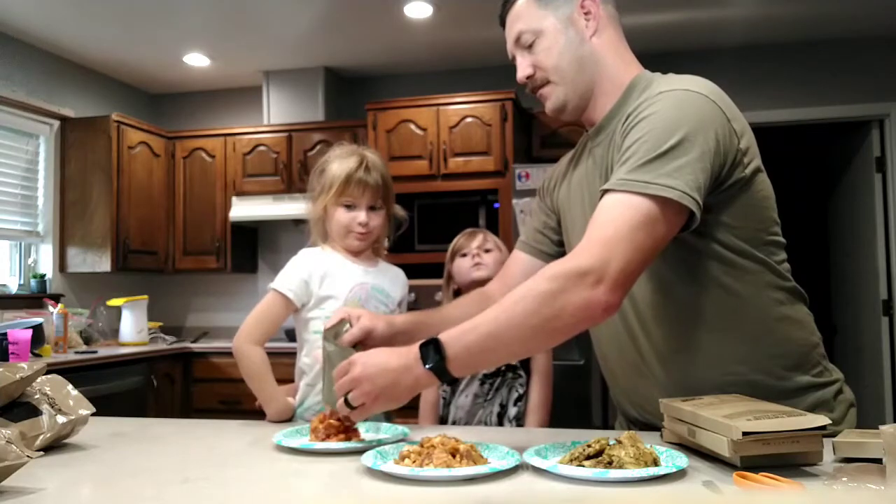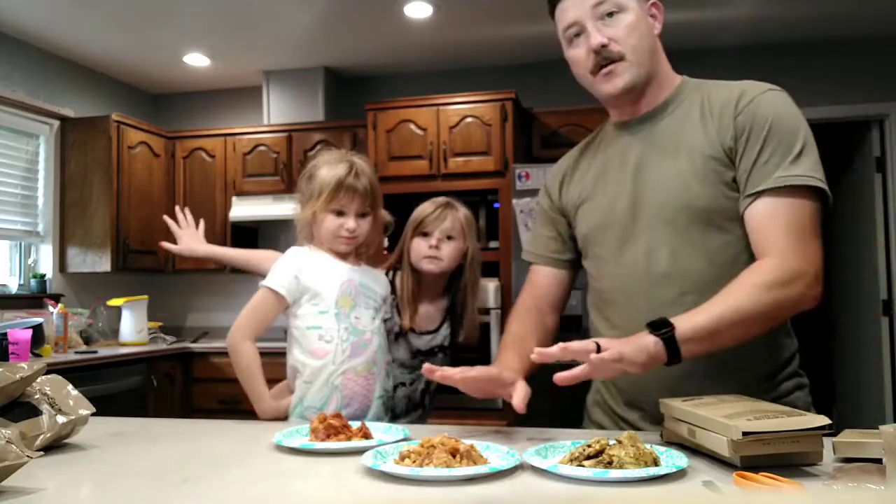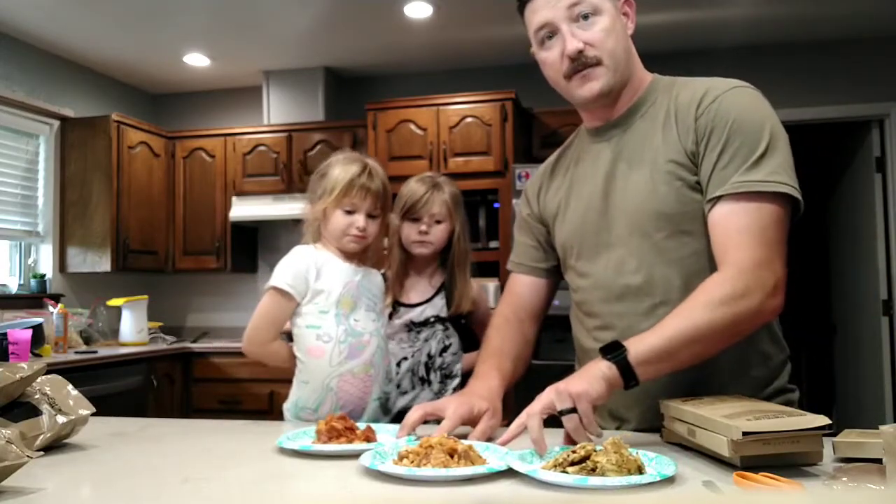I don't want to. You don't want to? I don't want to. Okay. So I've got those — I'm going to set these off to the side for right now.